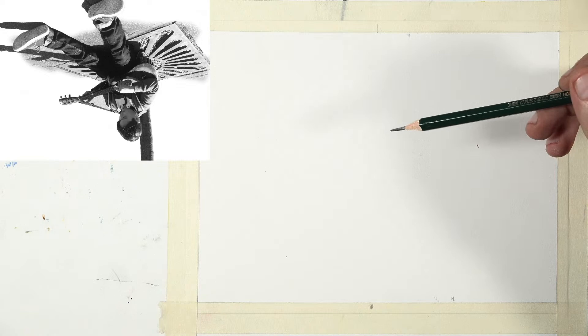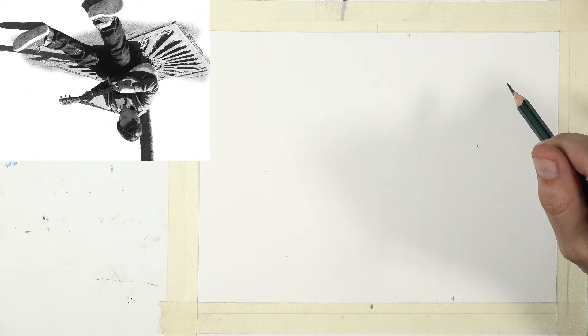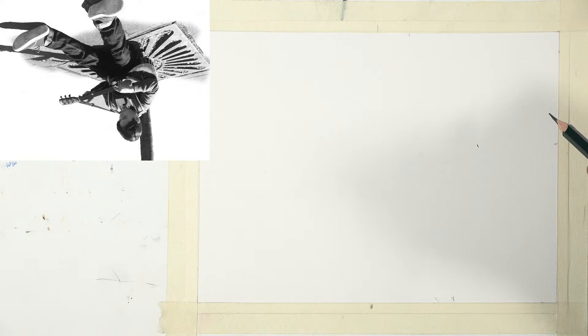When we see things in context - like an eye or a nose - we recognize them and stop looking at the reference, drawing from memory instead. With the reference upside down we don't trust ourselves, so we look at the reference much more. Observing the reference as much or more than looking at the drawing is one of the real secrets to drawing well - you draw what you see, not what you think you see.